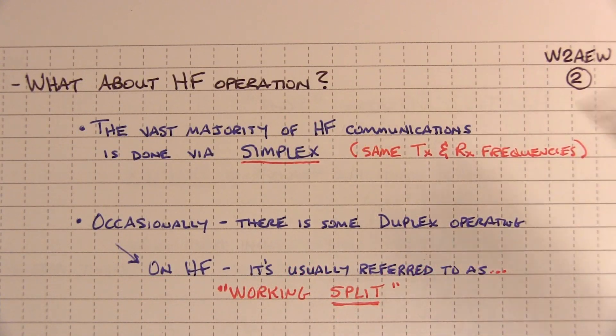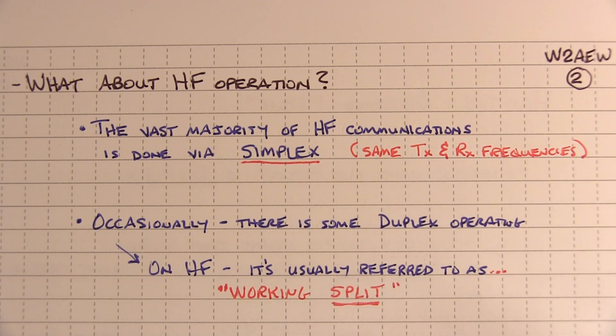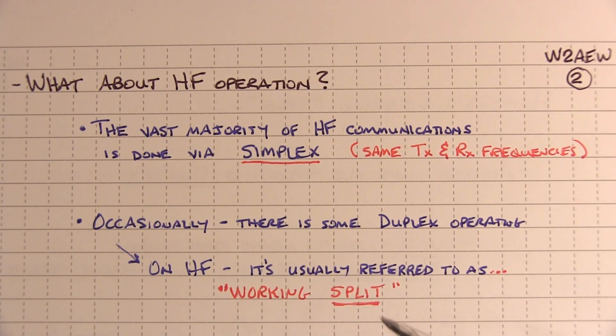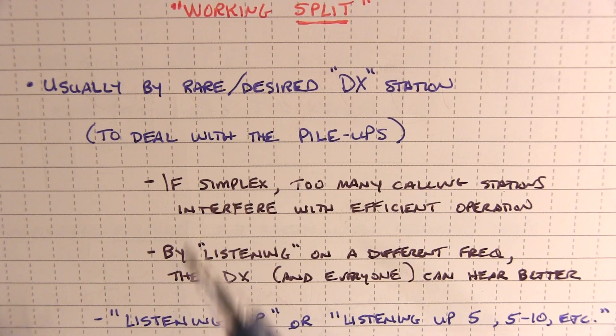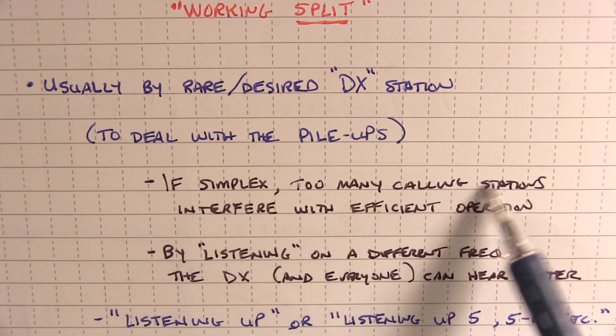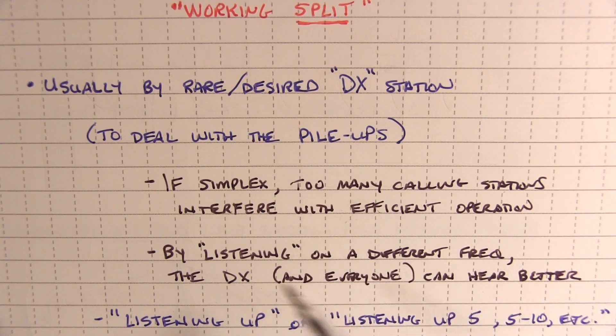On HF, the vast majority of communications is done via simplex, where you and whoever you're talking to are basically talking on the same frequency. Occasionally though there is some duplex operating, and on HF we refer to this as working split. You'll usually come across stations working split when it's a rare or very highly desired DX station — mainly when you're going to get a lot of pileups, with a lot of people calling that station at the same time. If he was operating simplex, too many calling stations would interfere with efficient operation.